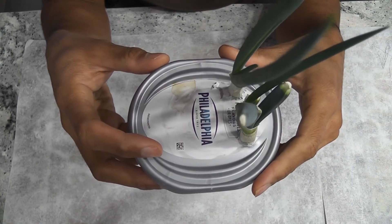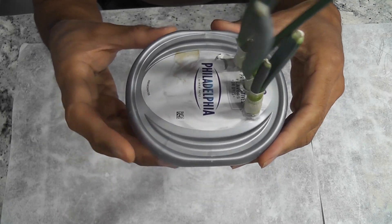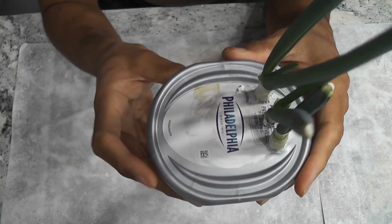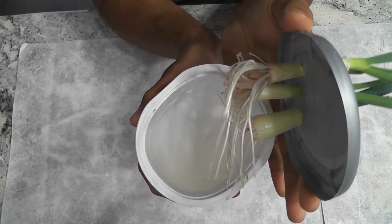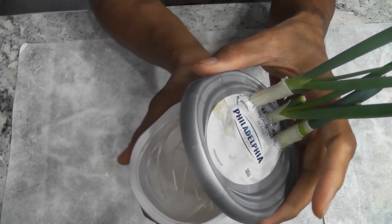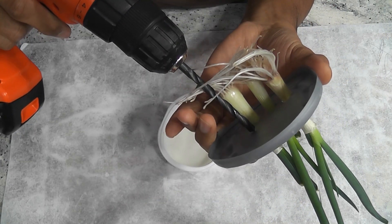Let me show you a green onion garden I just made — it's simply an empty cream cheese box. I made some holes and placed green onion cuttings in them, with plain water inside. You can see nice roots have developed here. Making this is very simple — let me show you how I did it. I just drilled a hole...